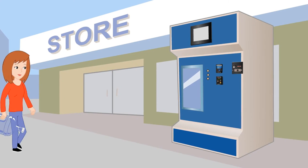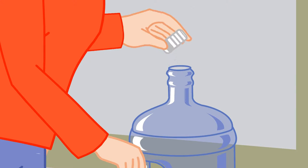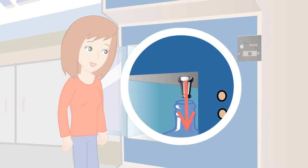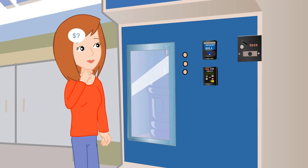To purchase purified water, open the door to the delivery well and place your reusable container inside. Be sure to align the opening of your container with the pour spout above. Close the door and decide your payment option.